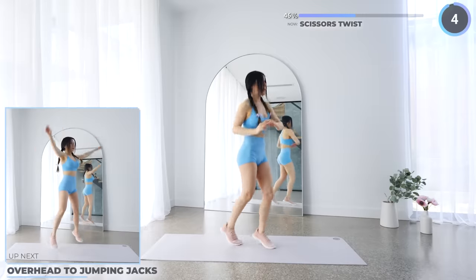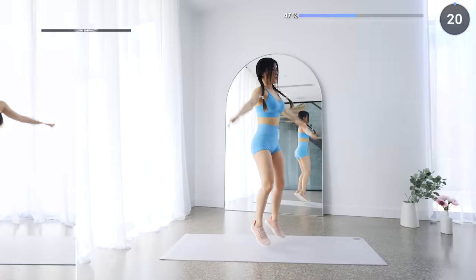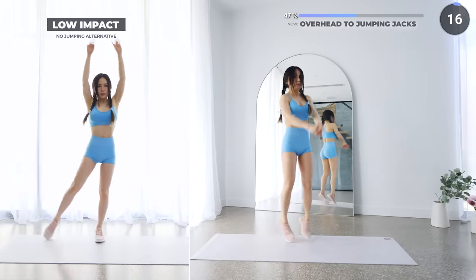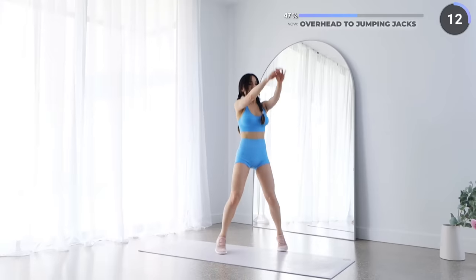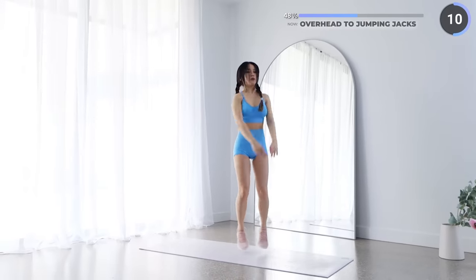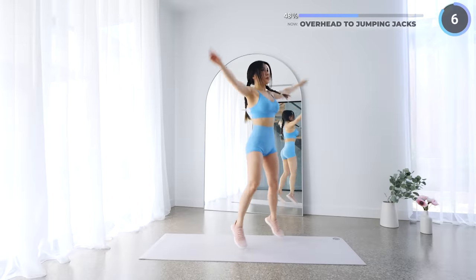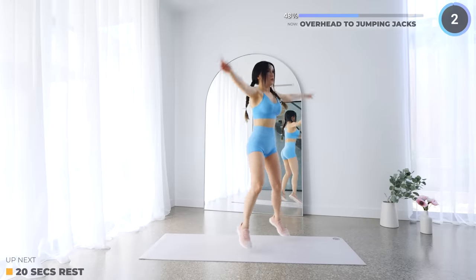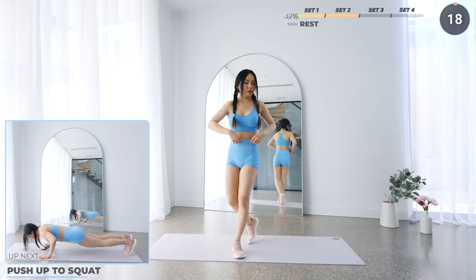Final 20 seconds guys, we've got overhead to jumping jacks — keep going. And that's set two — pause the video here for a longer break.